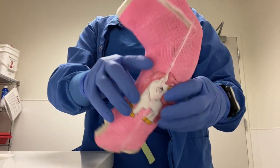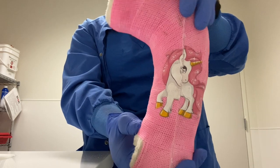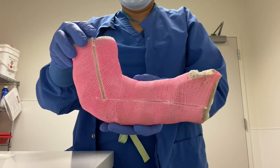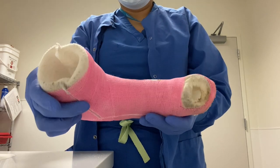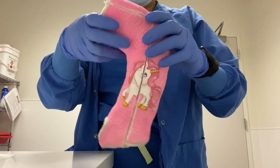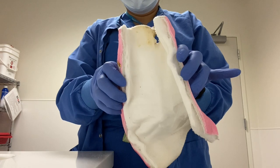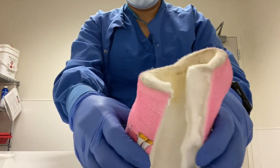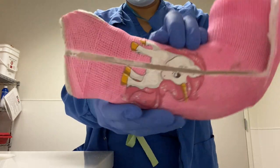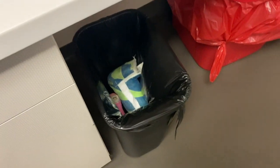Here I removed a long arm cast that has a unicorn on it. Unfortunately I had to split the unicorn to be able to remove the cast properly. I actually applied this cast, so I was so happy to see the patient back and remove the cast for them. Unfortunately the little girl did not want to keep her cast, so I threw it in the trash.